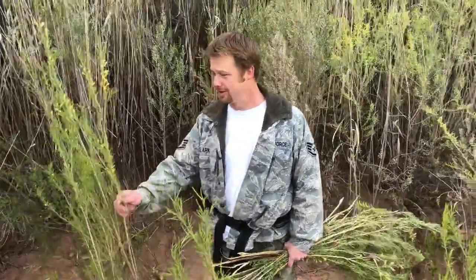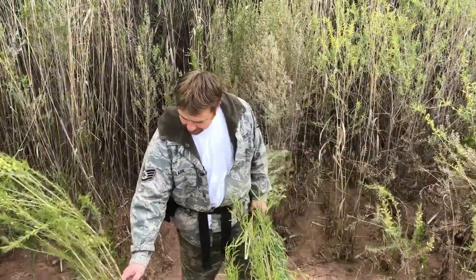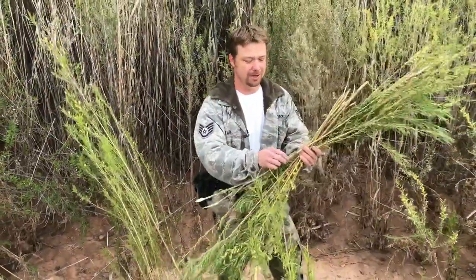When you're harvesting willows, the nice thing is you don't need a knife. All you've got to do is take them at the bend, bend down and pull, and they come right off. Then you just clean up the stem.